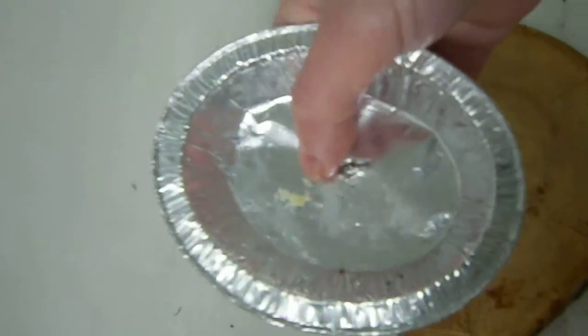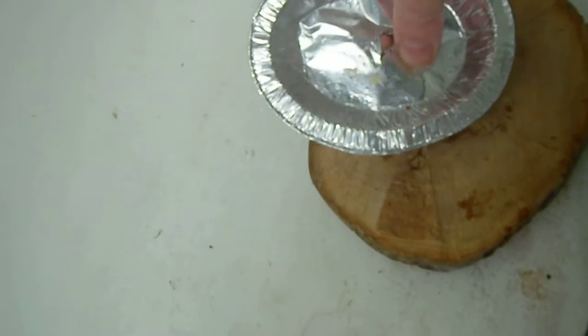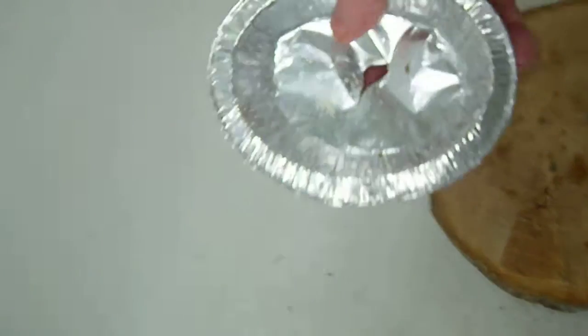Great big hole in the thing. Let me put my finger through it — big enough to put my finger through. Careful you don't cut yourself when you're doing this because it can be quite sharp on the foil. There we are, great big hole in it. Show you the big hole — great big hole in the boat. Let's try that one.